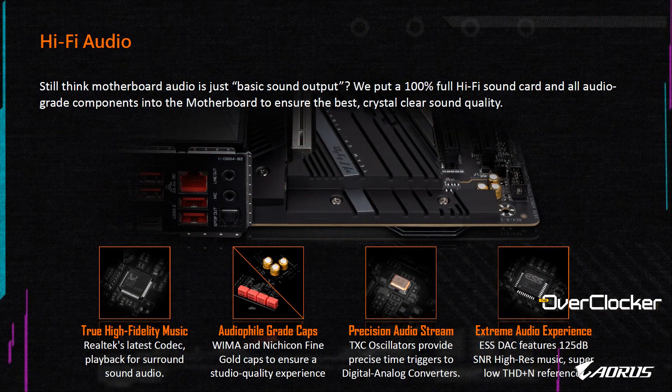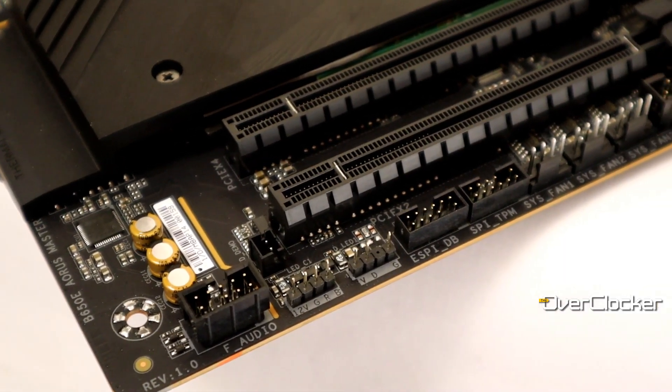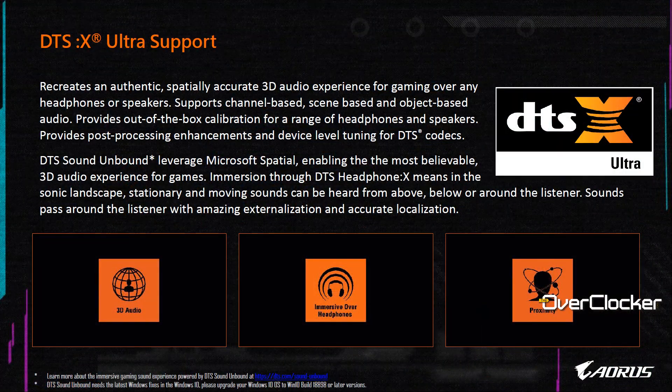Let's talk about the audio solution. The B650E Aorus Master is powered by the ALC1220-VB codec, and more importantly the DAC is the ESS Sabre 9118. You also get Nichicon audio capacitors. This entire audio solution is further backed by a DTS software license — something you don't get on most low-end or even mid-range boards. Good on Gigabyte for going all the way out.